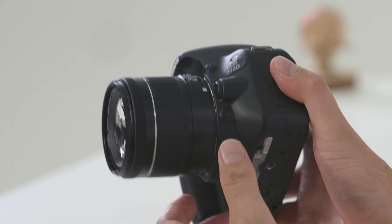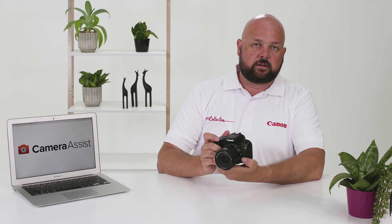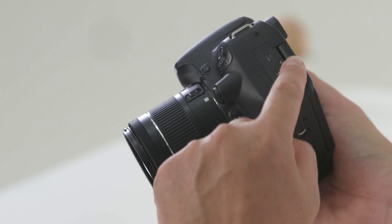Looking around the rest of the camera, there's the depth of field preview button. If you look through the viewfinder and hold this button down, you'll see the amount of focus in your photograph. On the side of the camera you've got a microphone input and a cable release input as well.